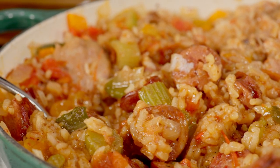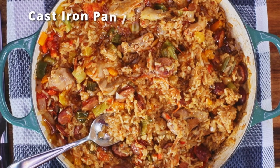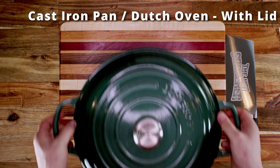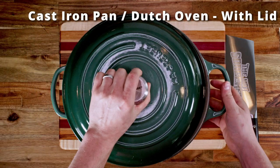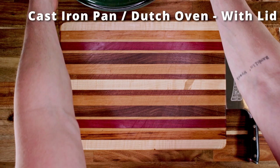For this recipe you'll need some kind of cast-iron pot. I'm using a Le Creuset three and a half quart enameled braiser. You can use a Dutch oven, especially if you want to add more rice or double the serving size.